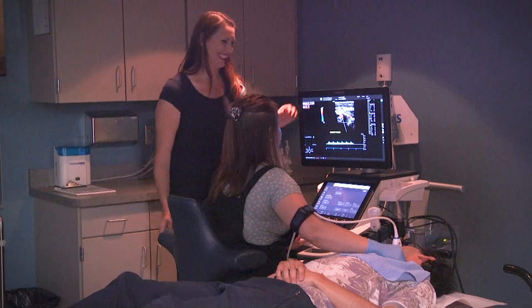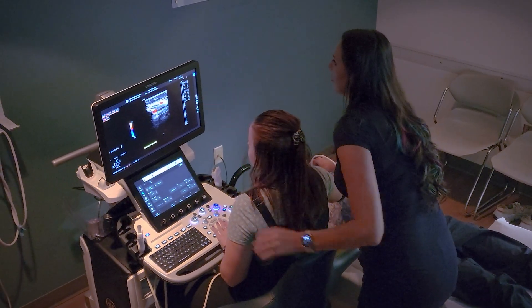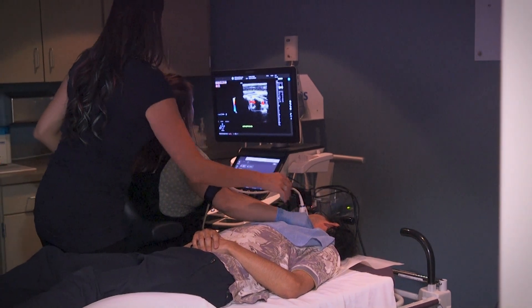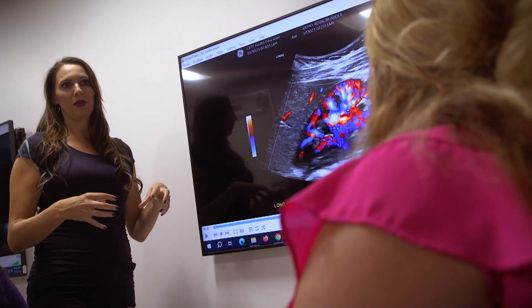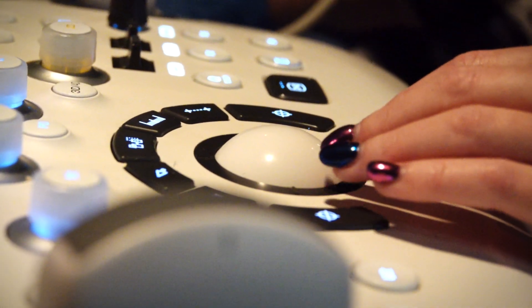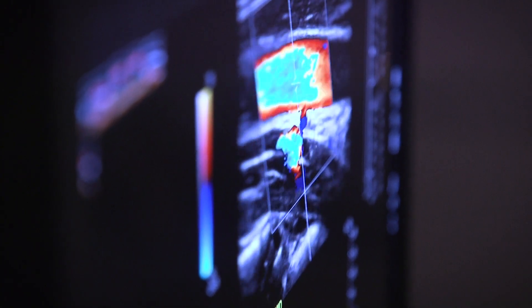My favorite part about being an instructor here is seeing my students grow in their confidence. The instructors are amazing — they're always with you in the classroom, so it's nice to have them nearby to help you. If you ever have a question, you can come to them with questions and concerns, and they are willing to hear you and help you work through things. The DMS program has very small class sizes, so you get one-on-one instructor interaction and a lot of hands-on instructor time to teach you how to scan.